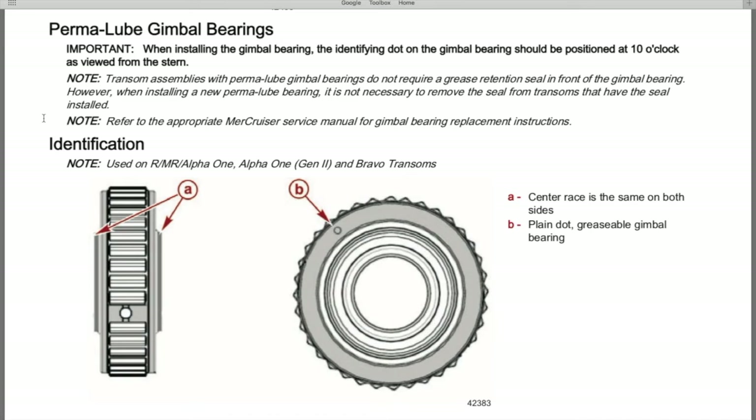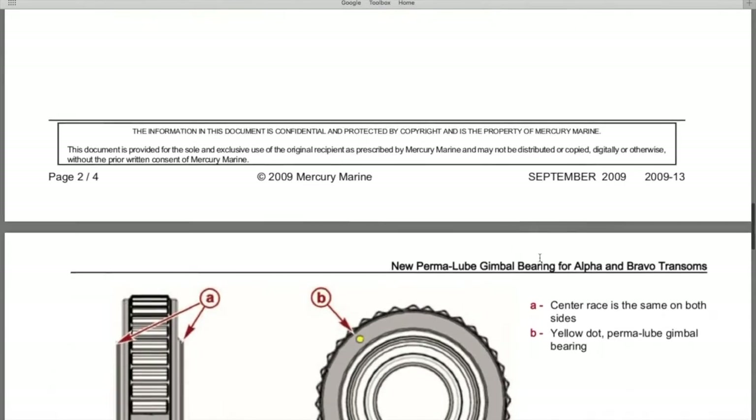A second note: refer to the appropriate Mercruiser service manual for gimbal bearing replacement instructions. Always reference your exact serial number service manual. Below that, identification notes: used on R, MR, Alpha 1, Alpha 1 Gen 2, and bravo transoms. This is the old or original style greasable gimbal bearing — you can see the rotational inner race and the hole for grease to be pumped in. At the 10 o'clock position there's just a gray dot, and the letter designations: A is the center race, the same on both sides; B is the plain dot indicating the greasable gimbal bearing.